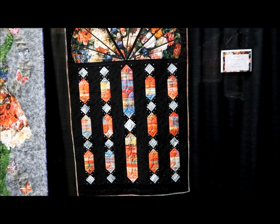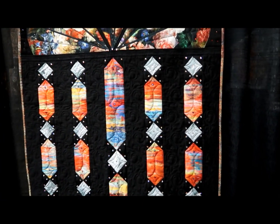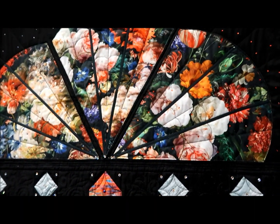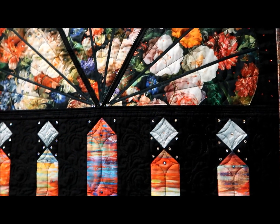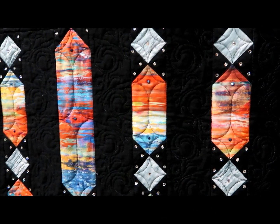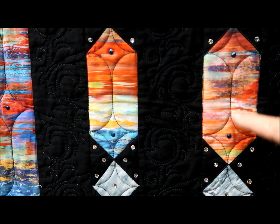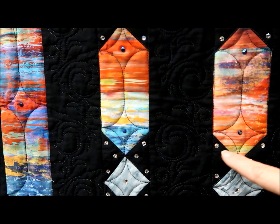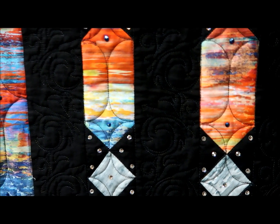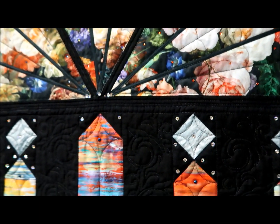Look at this stained glass window quilt made out of the Hoffman fabric. More beads! Look at that. The piecing is just squares — square within a square, and a rectangle, like your little snowball units. So it's not that hard when you break it down. Some you can break down; others you just can't wrap your head around.